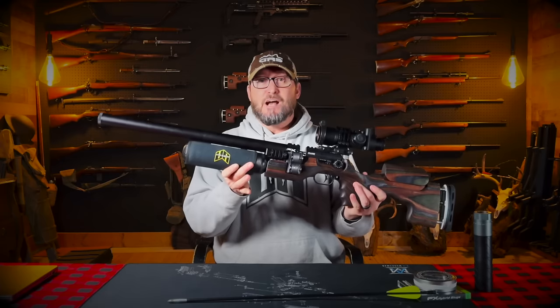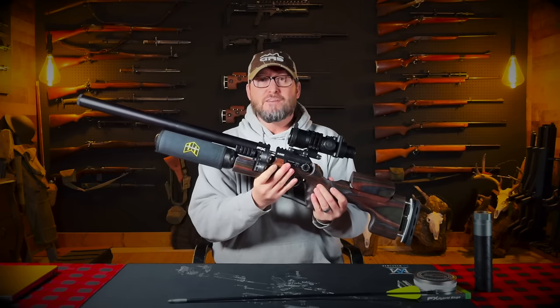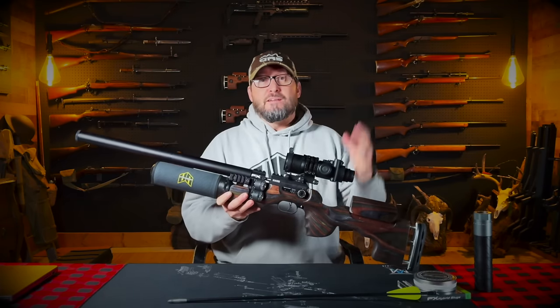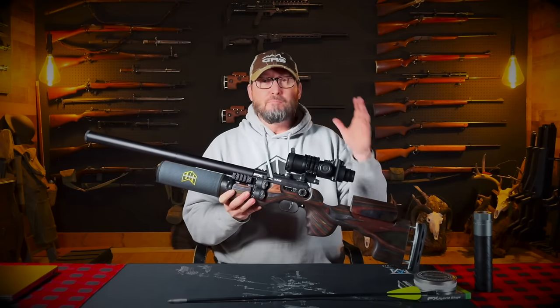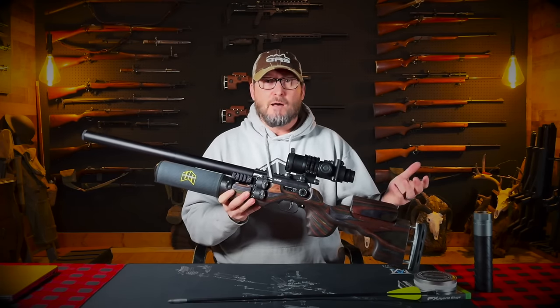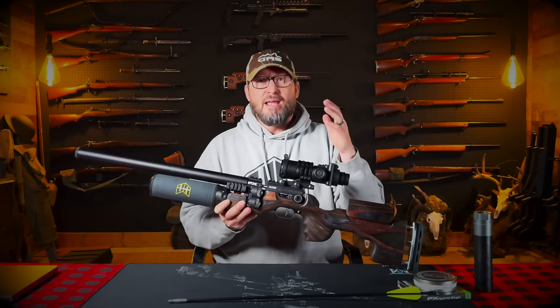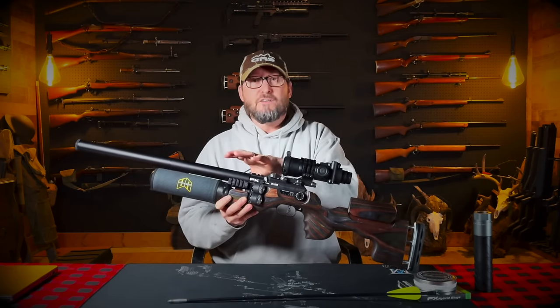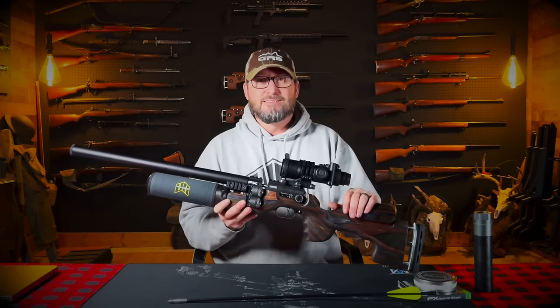I'm happy to finally share the results of this process. Definitely check these out from Utah Airguns — the 500mm barrel kit in the .35 Cal King is absolutely awesome. If you enjoy my content and the R&D that I do, please subscribe to my channel. I would love for you guys to post in the comments below anything you'd like to see with the new FX King or any of the other air guns in my collection. Thanks for joining me. Take care.